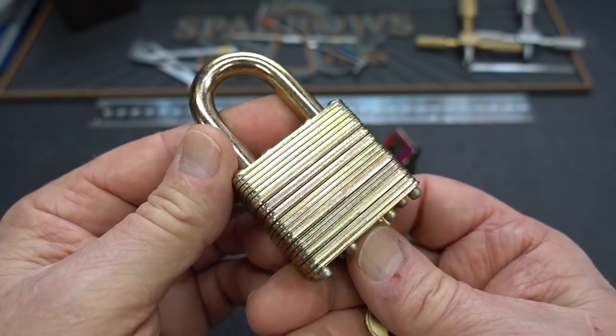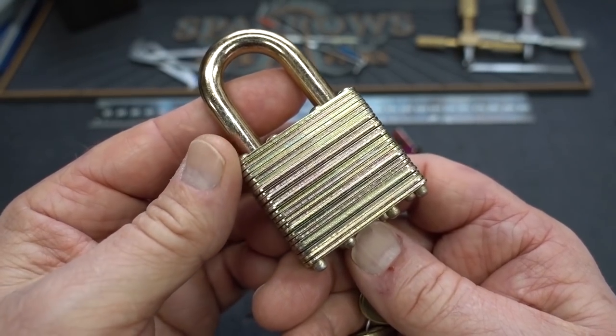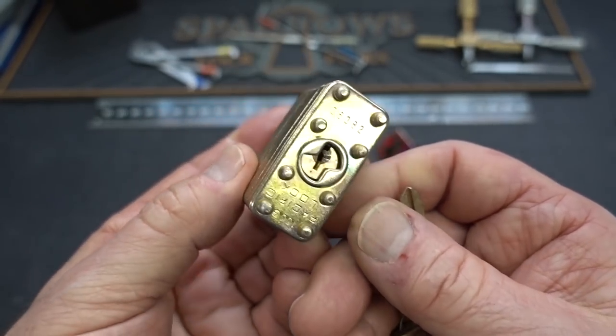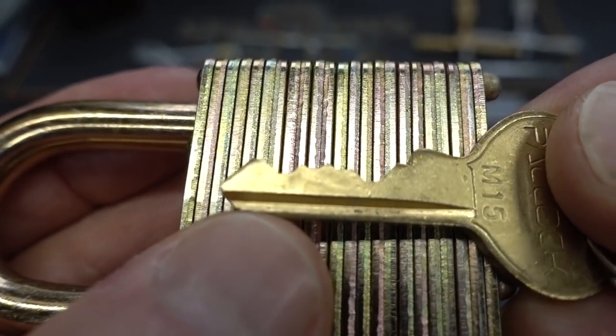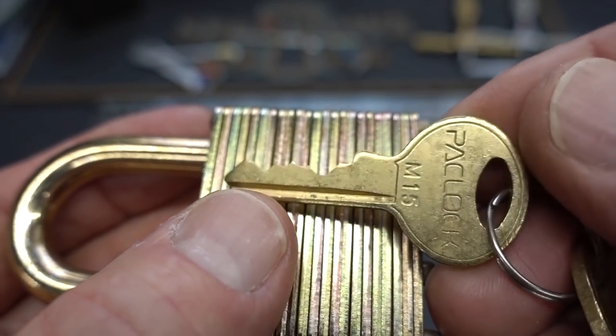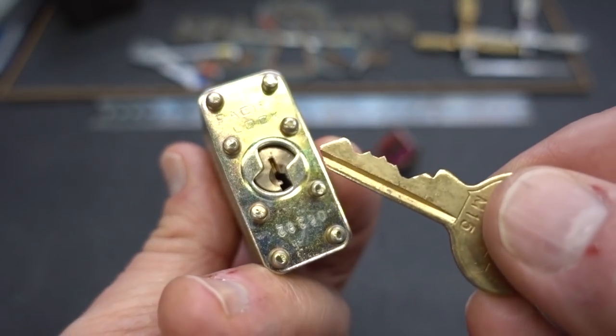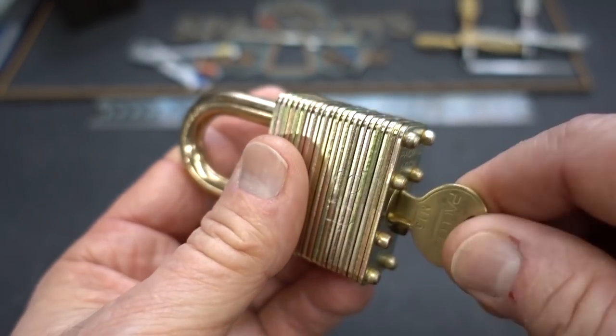This is quite a much more difficult lock. These Pacific locks contain all security pins — usually serrated spools — and they might even throw in a standard in there. Not very often. This is also a 5-pin lock, unlike the Master 3, which is a 4-pinner. So now we have all security pins and an extra one. This one is not spring-loaded either, unlike the Master lock.